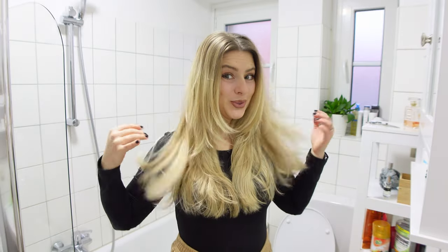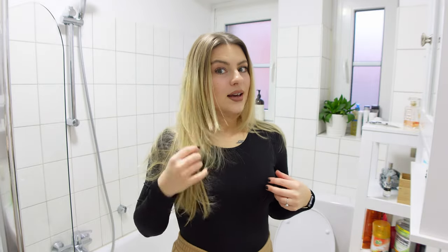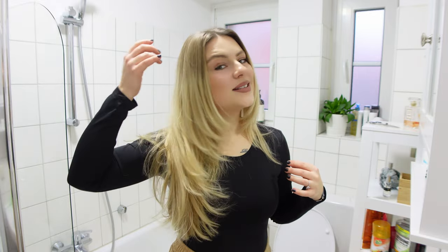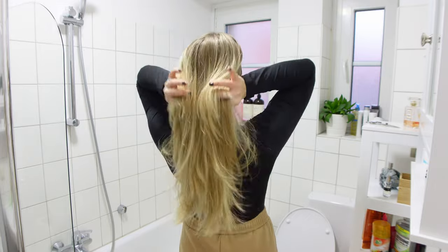I absolutely love it. I just did some quick blow dry, nothing crazy. But my hair feels so light right now. I don't know what I was waiting for actually. So if you are thinking about doing this butterfly haircut, do it. It's worth it. I love it. Look. I think I went definitely to a better haircut, so I'm happy about it.